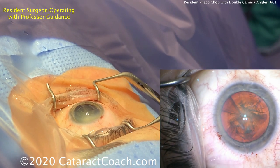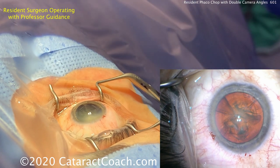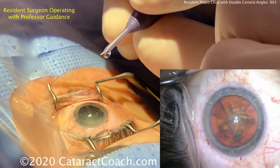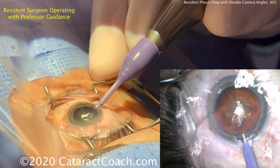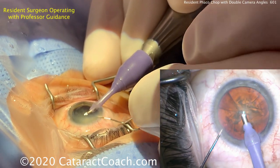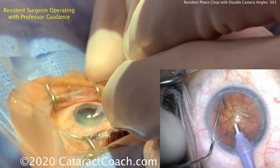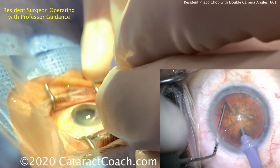Now the resident is preparing the phaco tip, and we're using a new scrub tech who's helping us and has a little bit of learning to do. She's helping us out. Adjusting the tip and putting that inside the eye. Here comes the chopper. The phaco probe is going there sub-incisionally.